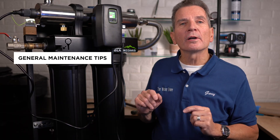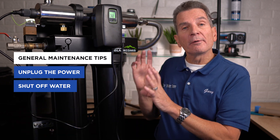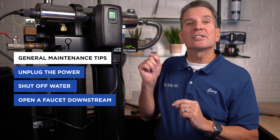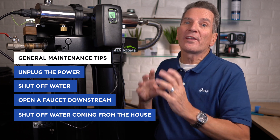Some general maintenance tips before starting work on your ultraviolet disinfection system: you need to unplug the power from it, you need to shut off the water, you need to open up a faucet downstream of the system to release the pressure, and then you need to shut off the water coming from the house so it doesn't all drain back through the system when you're replacing the filters or the lamp.